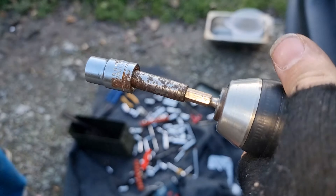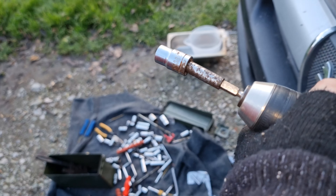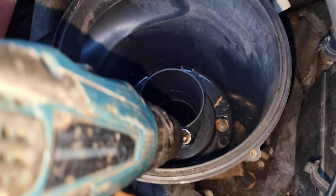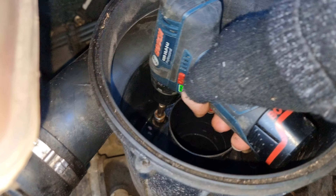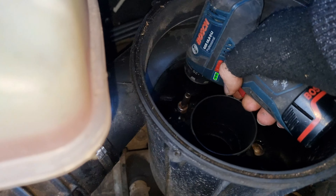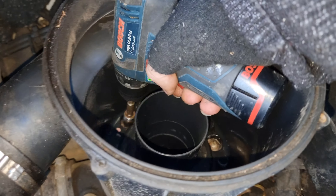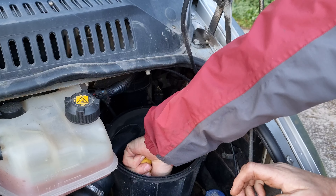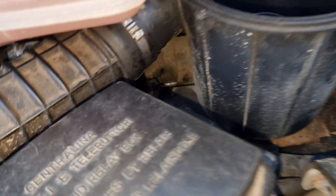Josh managed to improvise a solution — he literally hammered an adapter he found into a 10mm socket so it fits, because this adapter is circular, not square. We don't have another 10mm. It needs loads of length to get in there — that's what we needed. The last bolt is corroded on, so I've put some lubricant on it. We can't get that one off at the moment.